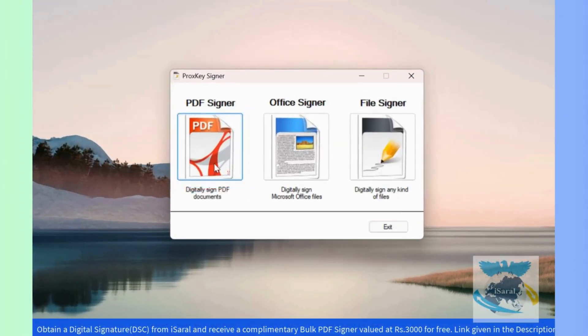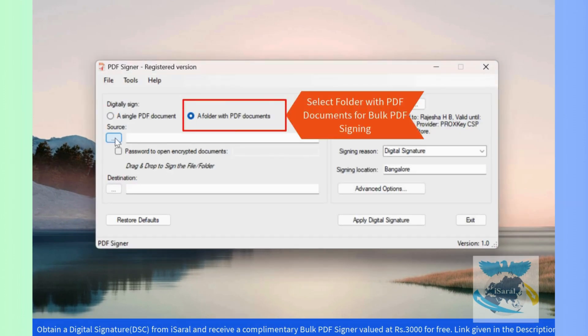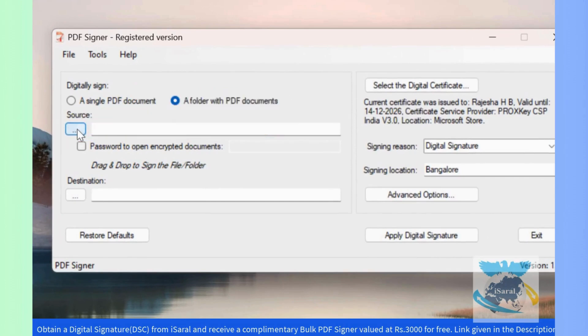Open the PDF Signer application, select a folder with PDF documents, and add the source folder of the PDF documents.